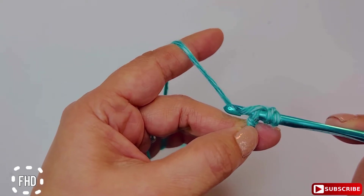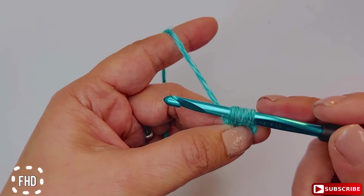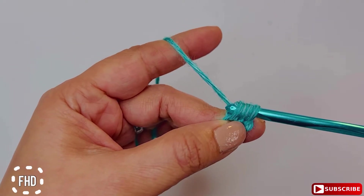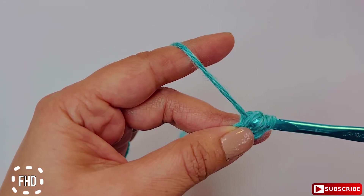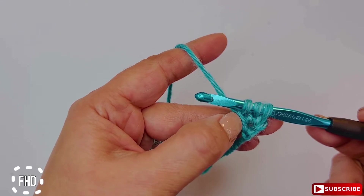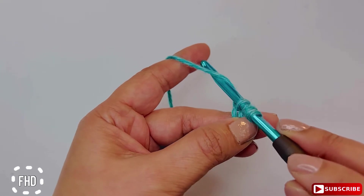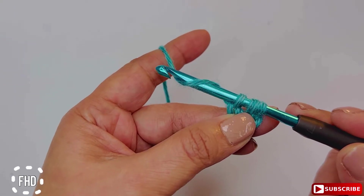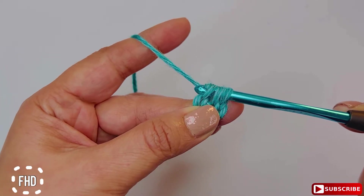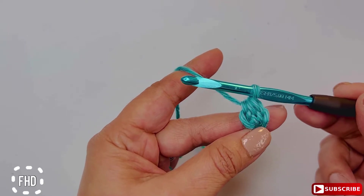Pull up a loop, leaving three loops on your hook. Now you're going to chain one — this is an extremely important step because it's going to give you the base, and you'll understand what the base is about in a minute. Then yarn over again and draw the yarn through all three loops, and you have your first half double crochet stitch.